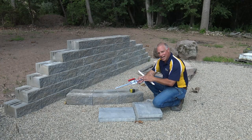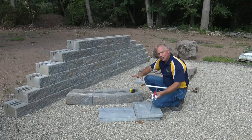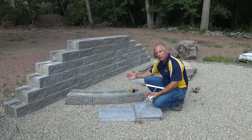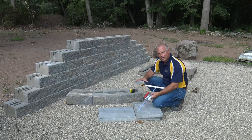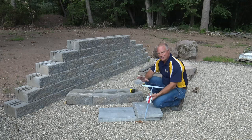Today I want to talk about our angle guide. This is a great product for marking your pavers when you are laying an infield of large format pavers, or any kind of pavers for that matter, and you're butting up against a vertical edge like we are here. I've mocked this up so you can get the idea. I want to go through step by step how this tool works and how fast and efficient it is.